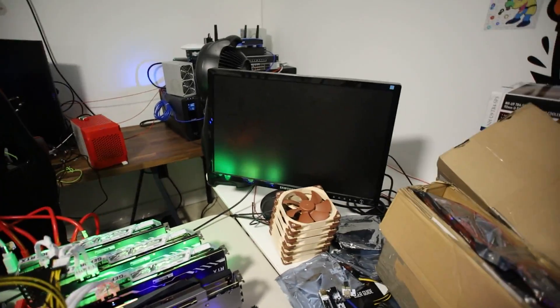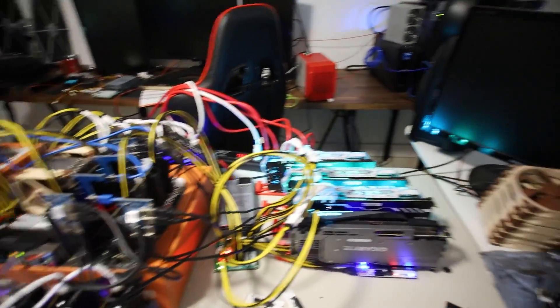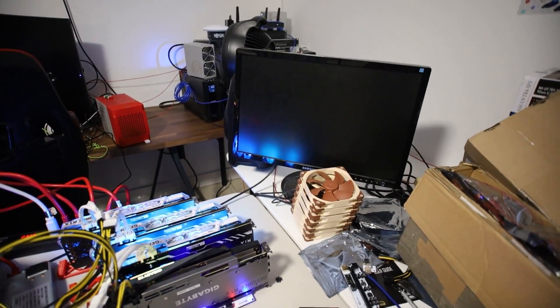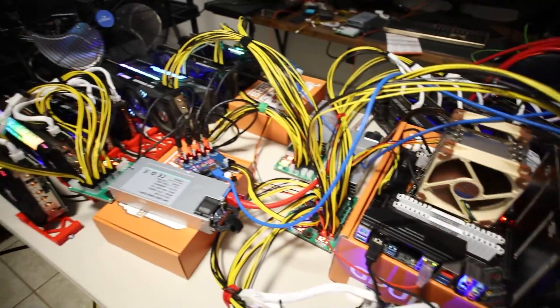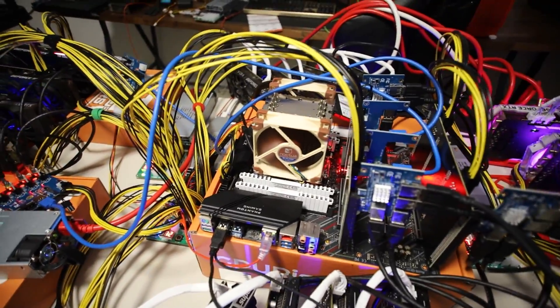Never give up, never surrender — the words of Tim Allen from Galaxy Quest. I'm going to try putting the other bifurcation card on the other x16 slot, because there's no way I can fit the taller one due to clearance with the one-to-four adapters. Let me turn it off, verify nothing's come up, and put this on the other x16 slot that's already set to x4 x4 x4 x4 mode in the BIOS. I got the other bifurcation card plugged into the other x16 slot — I took out the one that was in the middle. Let's turn it on and see if that works. Nothing's coming up on the screen.